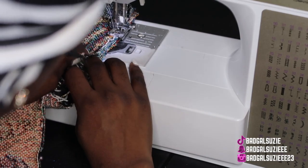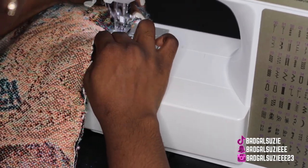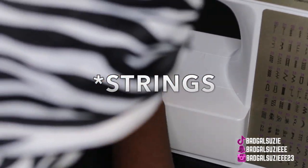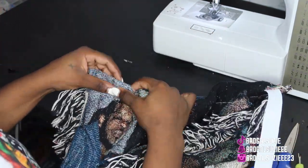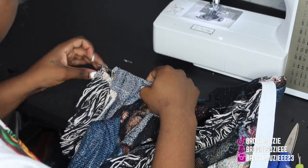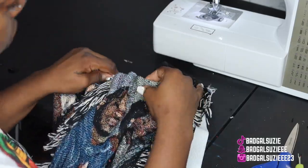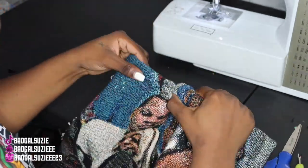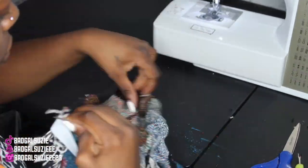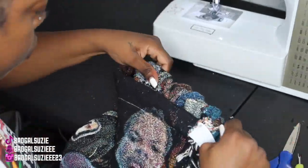We're gonna take all three pieces, line them up like so — make sure you got all three — and I'm gonna sew as close to the thread as I could. Now I'm just going to feed the elastic band through, and this is a super long safety pin and it works like magic. Then we're gonna go ahead and hem up the bottom of the skirt.